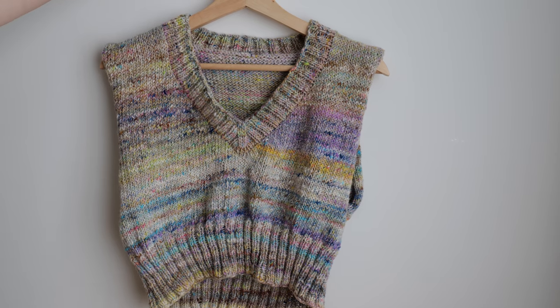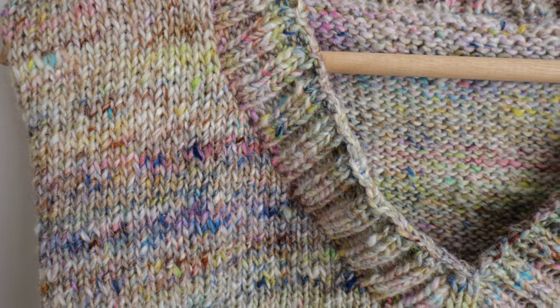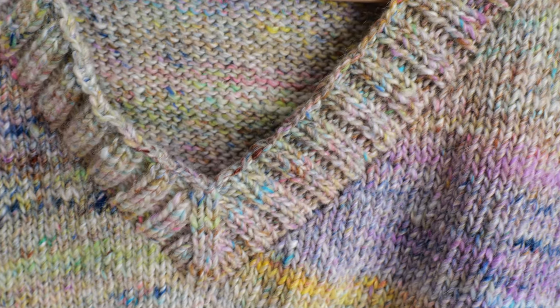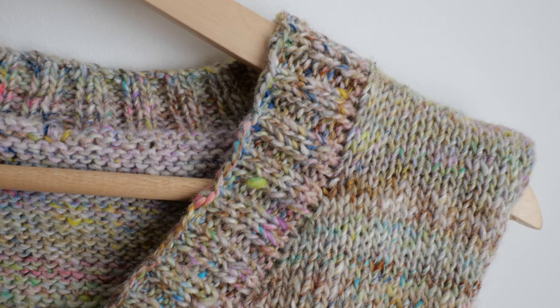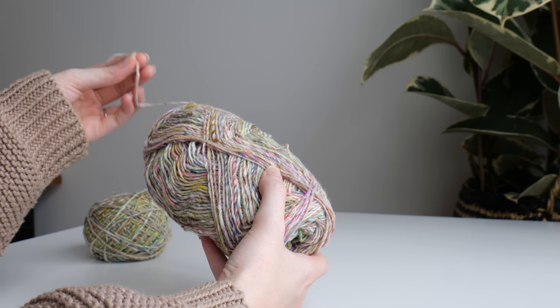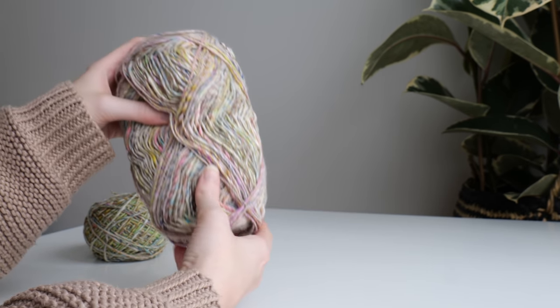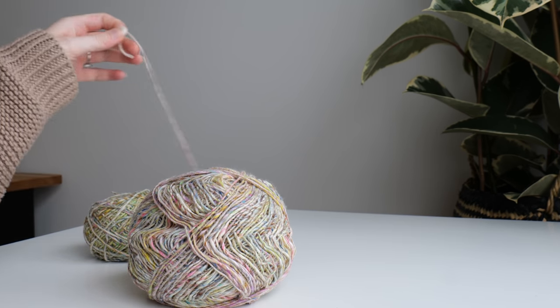I'll be using a current work in progress of mine to demonstrate this technique. What I'm working on is a simple v-neck sweater constructed in my favorite way to knit a v-neck, which I've made a video about before — I'll leave a link in the description. I'm working with Noro Garden Silk sock weight yarn in the 0-1 colorway.